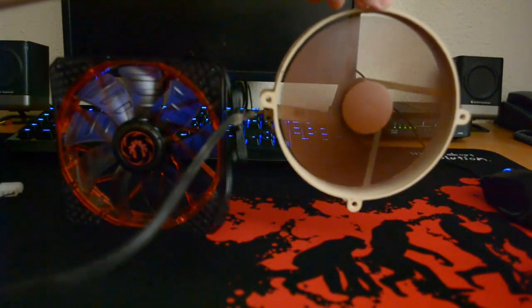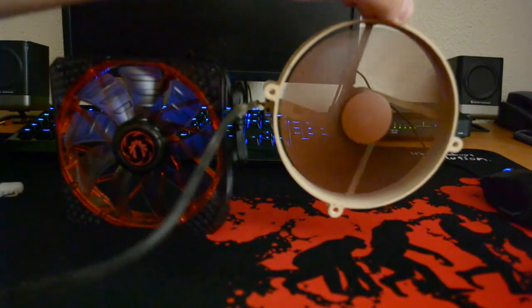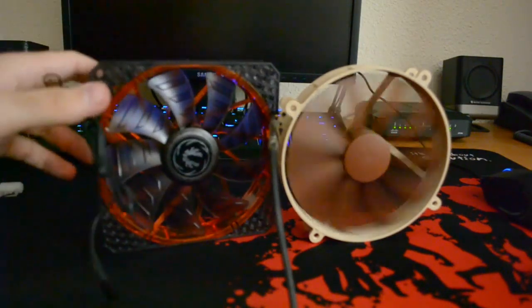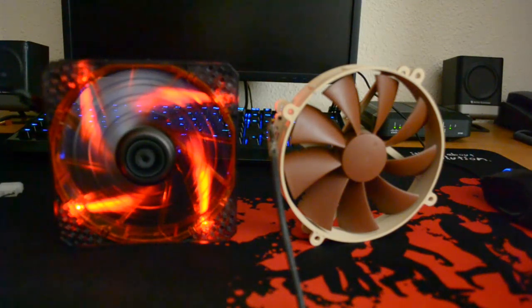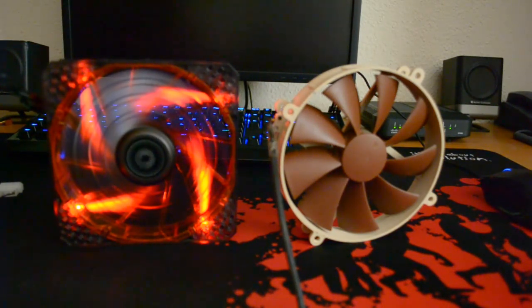I've picked the fan up because it's very stable and was creating a little vibration — I didn't want you to get a false reading. Now I'm going to turn this one off and get the Bitfenix. There was supposed to be a difference of about two decibels between them in favor of the Noctua — Noctua was supposed to be a bit quieter — but if anything, I actually think the Bitfenix is a bit quieter.